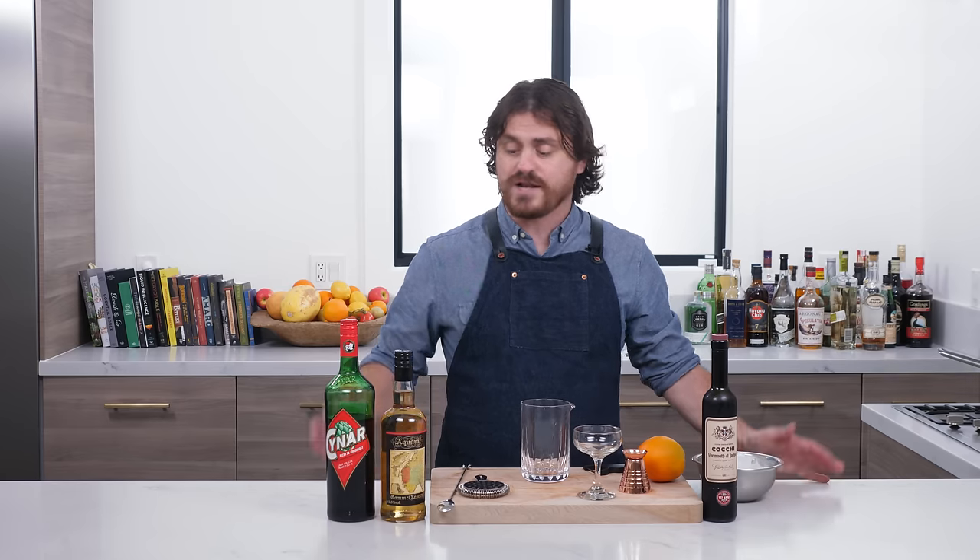Welcome back to the Educated Barfly. My name is Leandro DiMonriva and today we are going to be making a Norwegian Negroni. My producing partner Marius — a lot of people have asked who he is — he answers comments along with me, runs the cameras, does the editing, and we decide all the cocktails together. I'm the talent. Anyway, let's get into it.